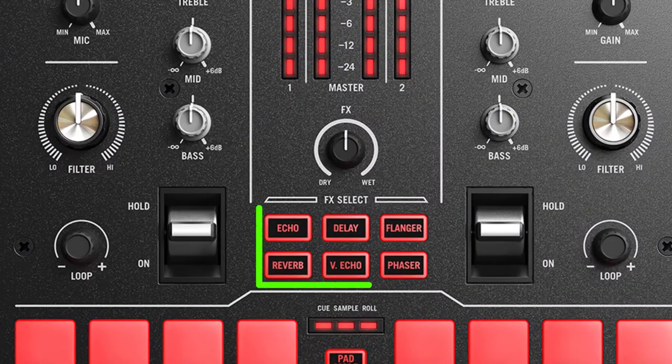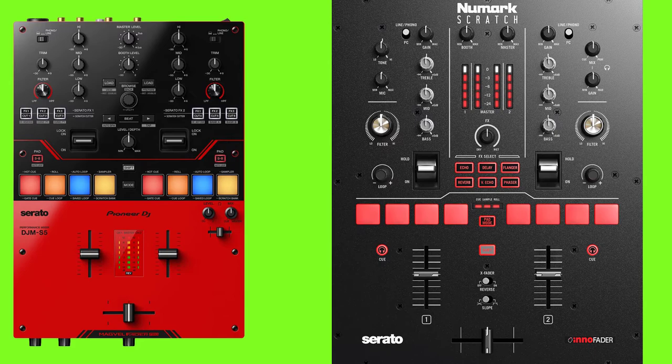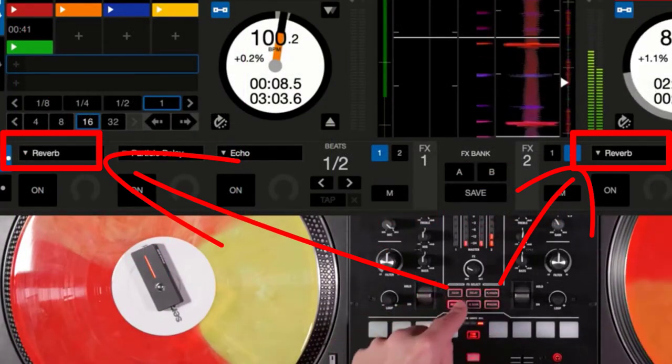On the Numark Scratch mixer, there are six pads of effects working for all decks. It also uses DJ software effects, but it's easy to select an effect by pressing the pad with the effect name — it will jump directly to that effect.